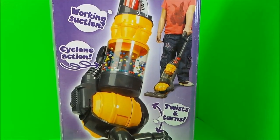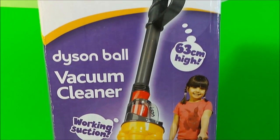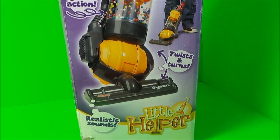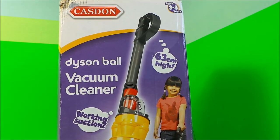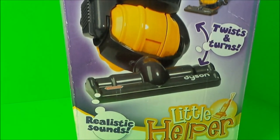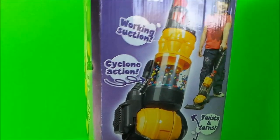Hi there guys, this is Tracy here and welcome to the MG Tracy Club. Today we're taking a look at the Casdon Dyson Ball vacuum cleaner. It says it's a little helper just like the real thing — it's 63 centimeters high, for ages three to eight years, and it has a working suction cyclone action, realistic sounds, and it twists and turns as you vacuum.